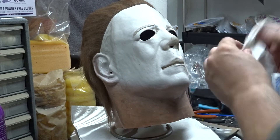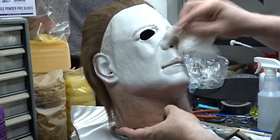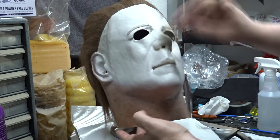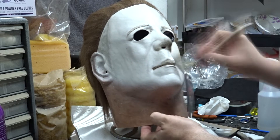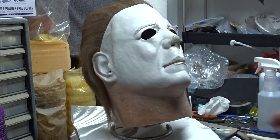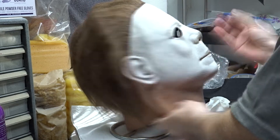Here I am using a wet paper towel to blend the paint into the rest of the mask. Then I'm going in with a smaller brush to darken up the eyebrows.